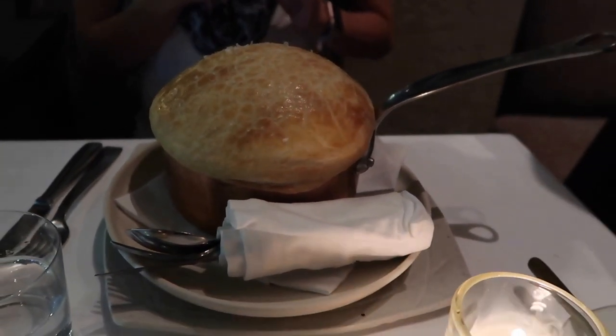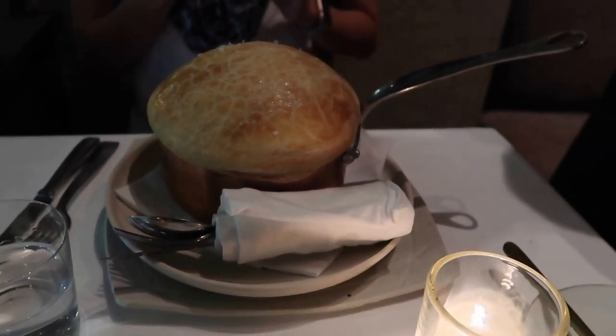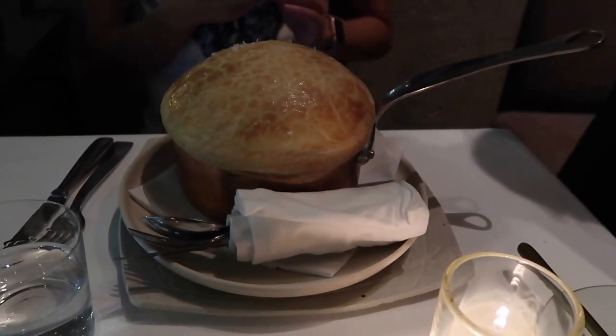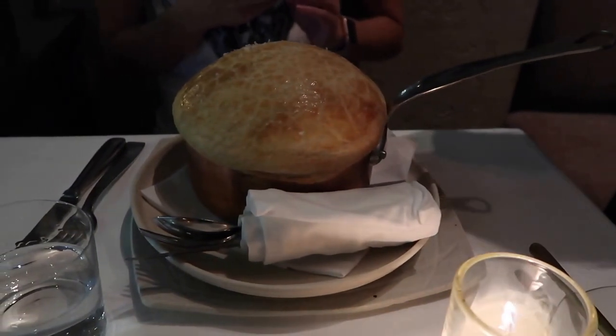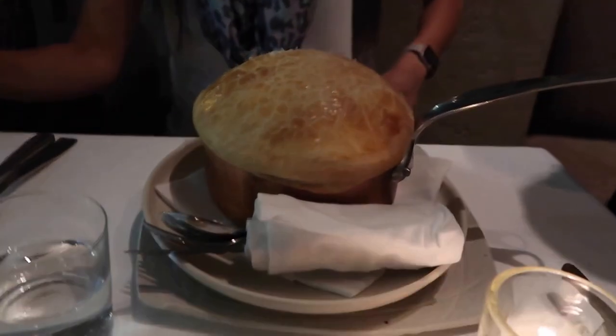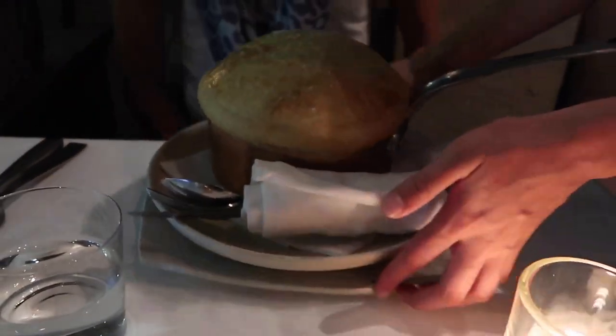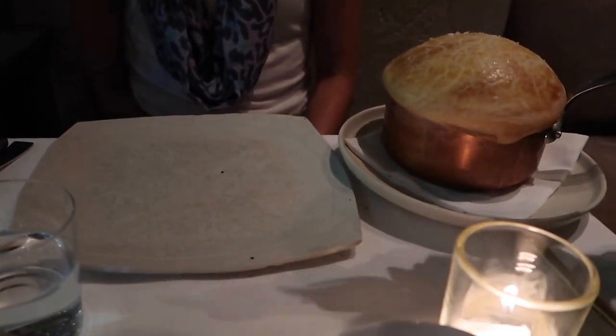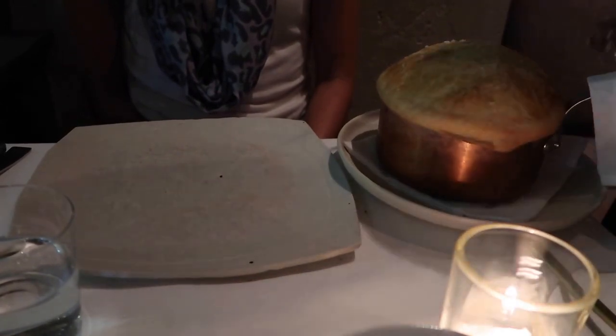Don't be intimidated because the first ever pot pie created by Chef Mina was meant for 20 people, so it's like 20 times as big as this. I'm going to begin by cutting into the pillow dough — it's one of my favorite doughs and I think it complements the dish very well.